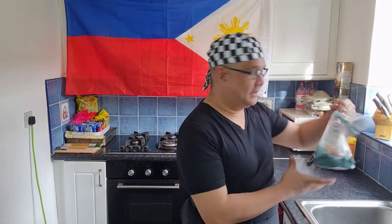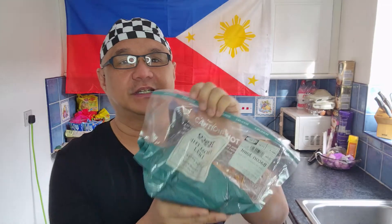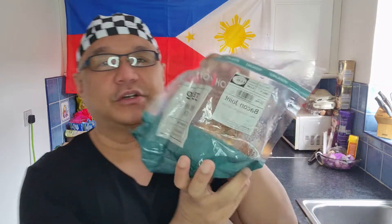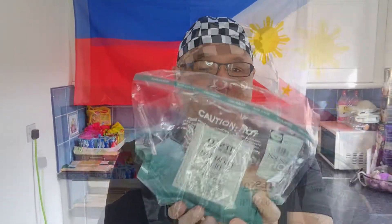Okay guys, for today's hack we're gonna do the famous bacon joint here in the UK. You can buy this one — I bought mine at Tesco's, you can also buy it at Morrison's. It's called bacon joint or pork shin. We're gonna hack this one into our Filipino recipe.